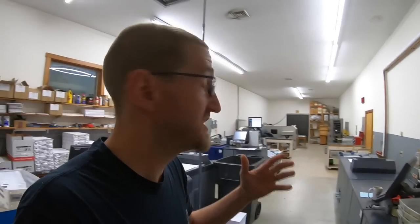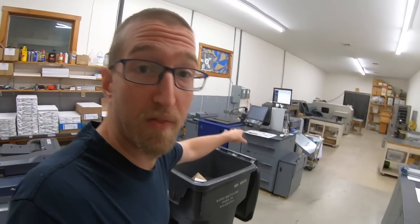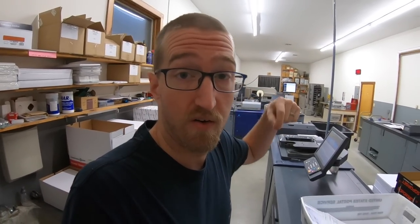Basically every piece of equipment in here I have bought used, except for three pieces. I bought the 1200 new, I bought the 3070 new, and I bought my D&K laminator new. I bought the laminator new because you can't find that machine used — it's only a few years old, and I needed to buy it new if I wanted that technology with that footprint on my floor.